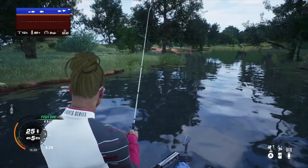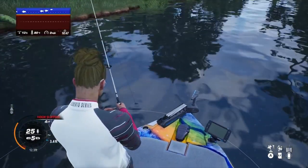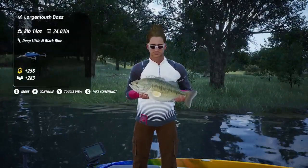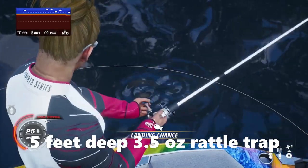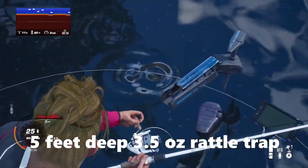When I make it to this little cut, I start working the banks first and kind of work my way in to the cut to see where they're located. A lot of times they're right at the beginning of that opening, and sometimes they're a little further back into it. The rattle trap will work right down the middle of the cut as well, on both edges, around five feet deep.